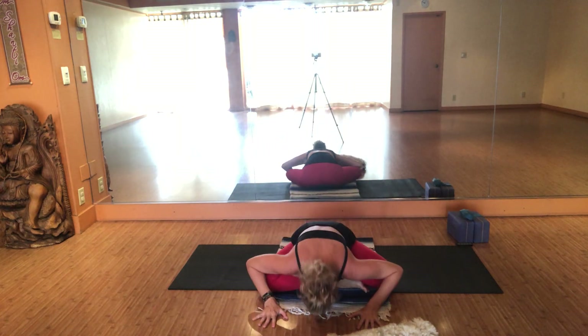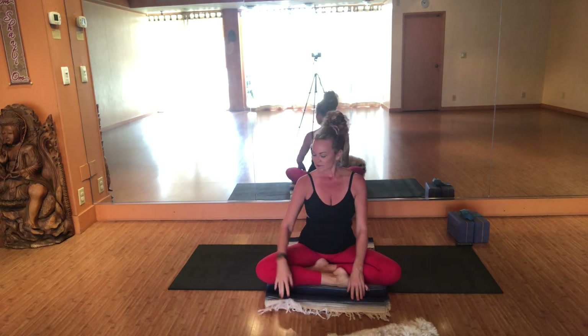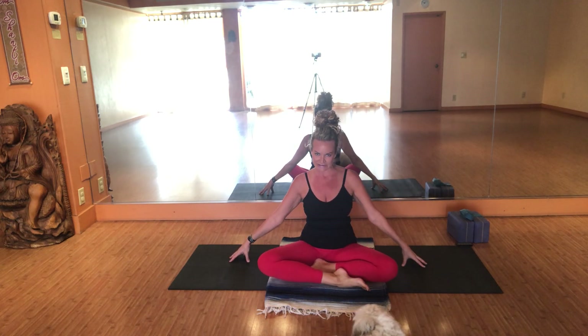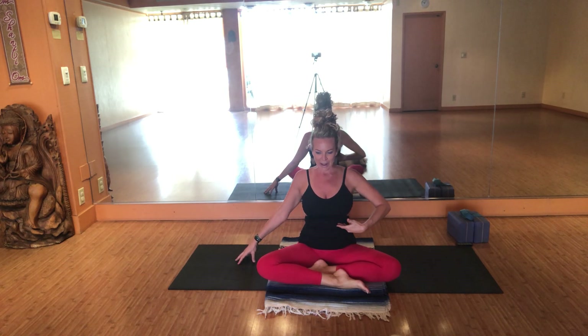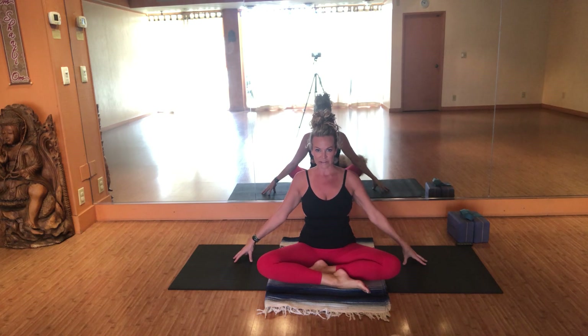Take the hands directly underneath the shoulders with the crown of the head up towards the sky. TPL through the fingers — visualize beautiful flowers underneath your hands that you don't want to crush. Roll the shoulders forward, up, back and down. Pull the ribcage back in. Engage Mula Bandha — drawing up through the sex organs, anal sphincter, and drawing the navel towards the spine.